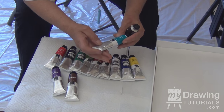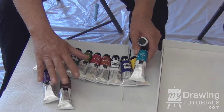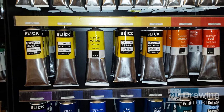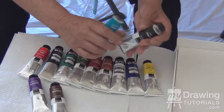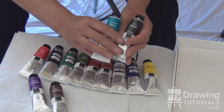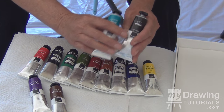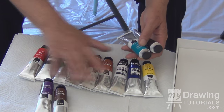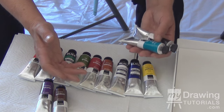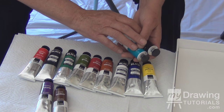Let's talk about paint. I've got some of the basic colors here. There are thousands of colors to choose from and hundreds of brands. When you're first beginning, it's not so important which brand you get — it's just that you get oil paint and the colors you'll need to mix a variety of different hues and shades, which we'll go into in the lesson.